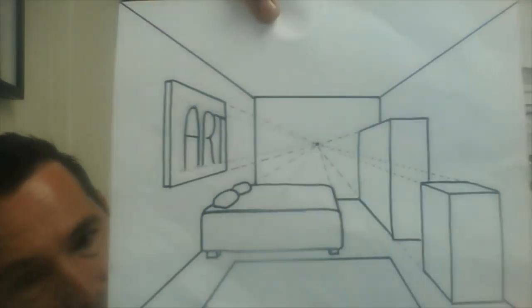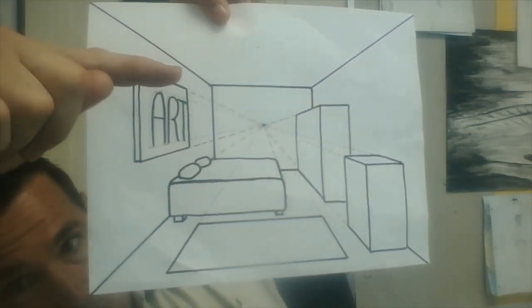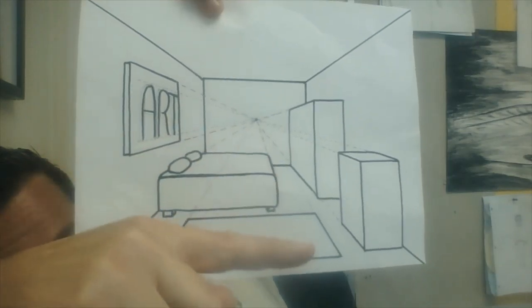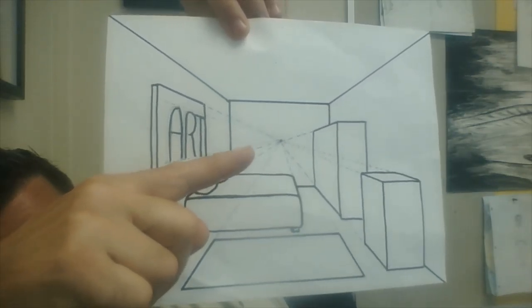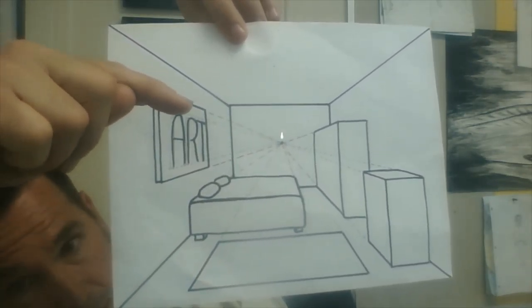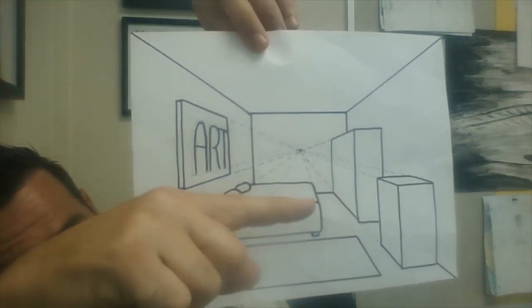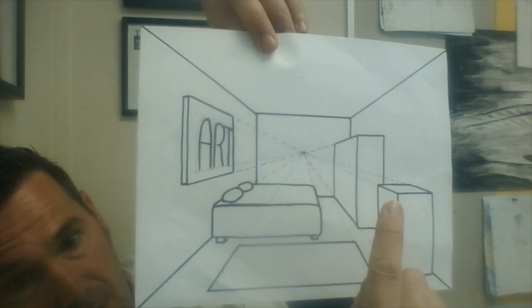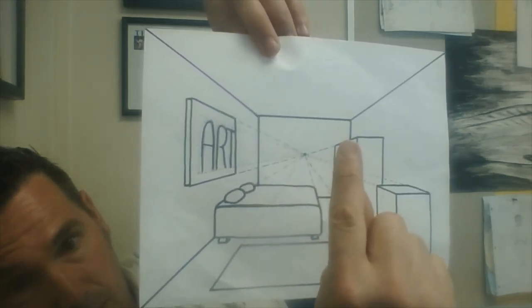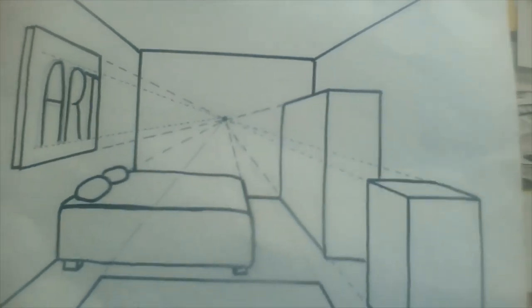So just want to show you this one more time. We have our vertical lines straight up and down like that. Horizontal lines are side to side. Then we have our orthogonal — you see the dashed lines — orthogonal lines pointing or aiming at or drawn to the vanishing point. All of our lines that aren't going horizontal or vertical are drawn to the vanishing point. See the top of the dresser, the top of that shape, the bottom — all going to the vanishing point right there.